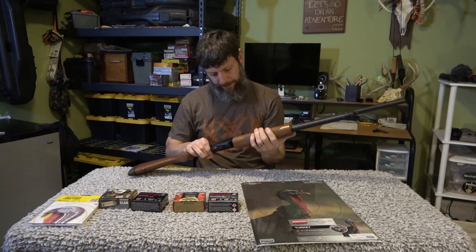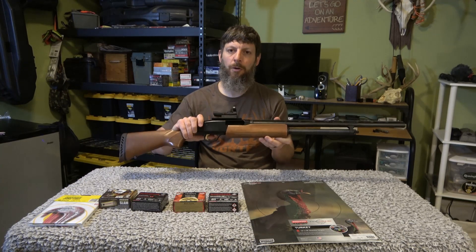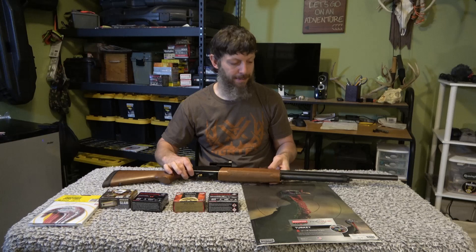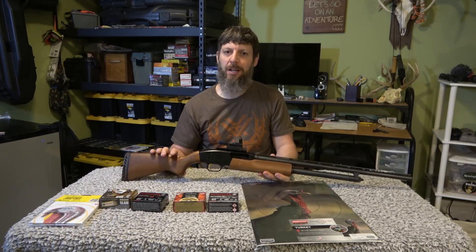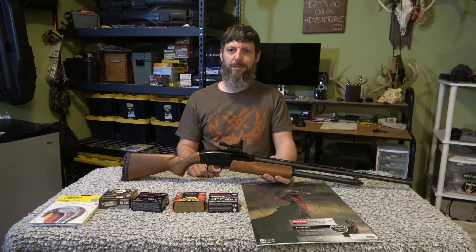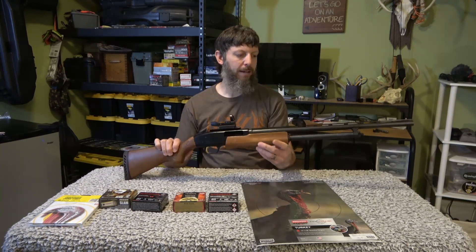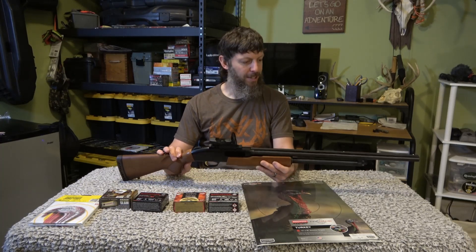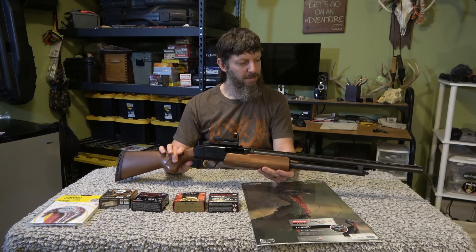There you have it — Mossberg 500 with a TruGlo red dot scope on there. I'm excited for the girls to give it a shot. I think it's going to be a good upgrade, because we haven't really used this gun since it was shooting to the left. With just the two beads I figured why not put the red dot scope on there and see if we can utilize it. Maybe I'll even give the 20 gauge a whirl myself — throw a little sling on there, pack it in easy, and give it a try.